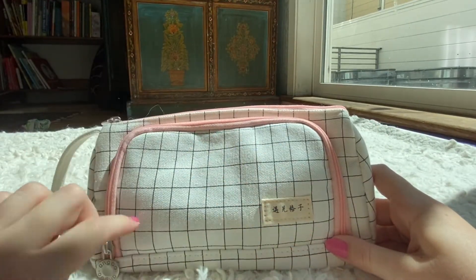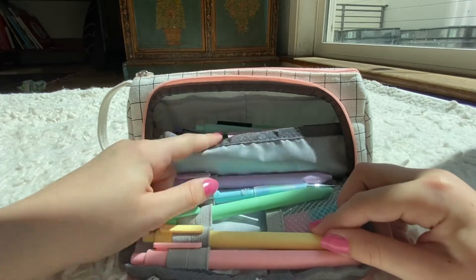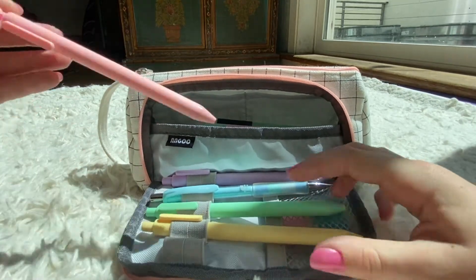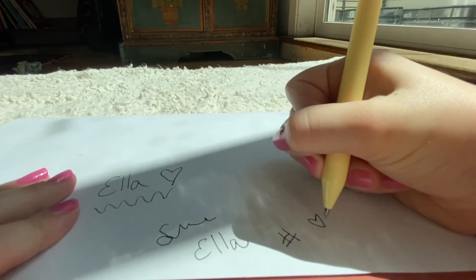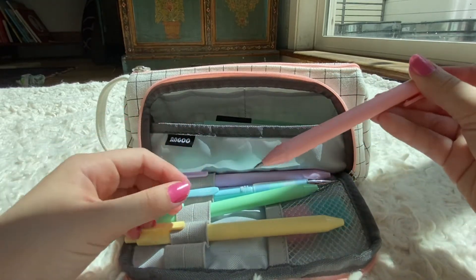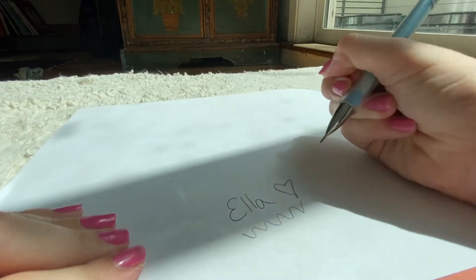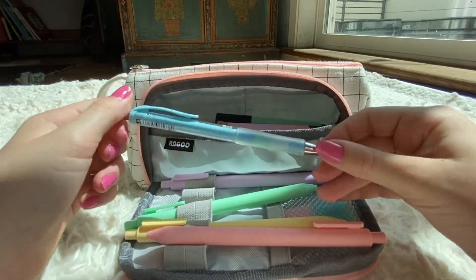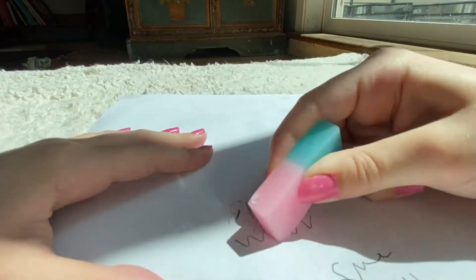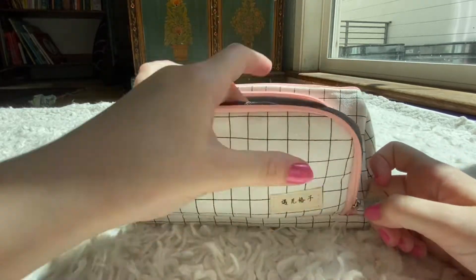First I'm going to open up this first compartment. In here I have all of my pens and my pencils. I have this nice little pink pen, a yellow pen, a green pen, a blue pen, and then a purple pen. All of these pens are gel and they're really easy to just click. I also have this blue pencil — I only really use blue pencils, but when I need lead I can refill them. Down below I have this little eraser that I use to erase my mistakes on pencil.